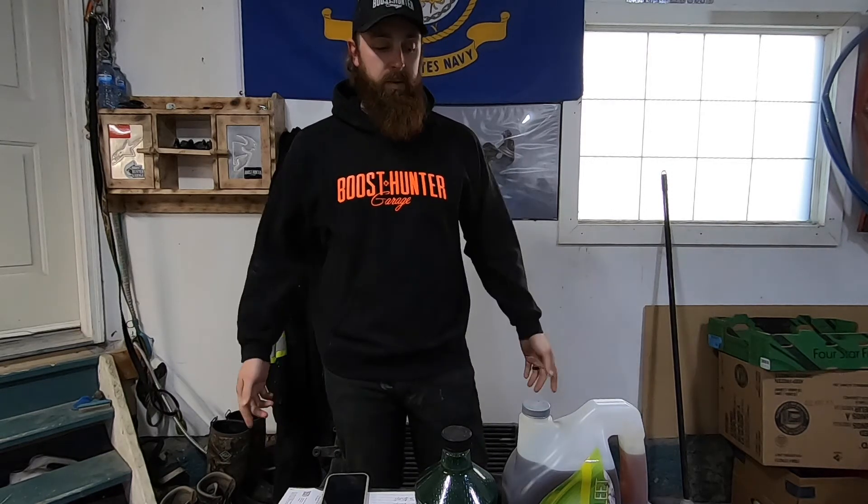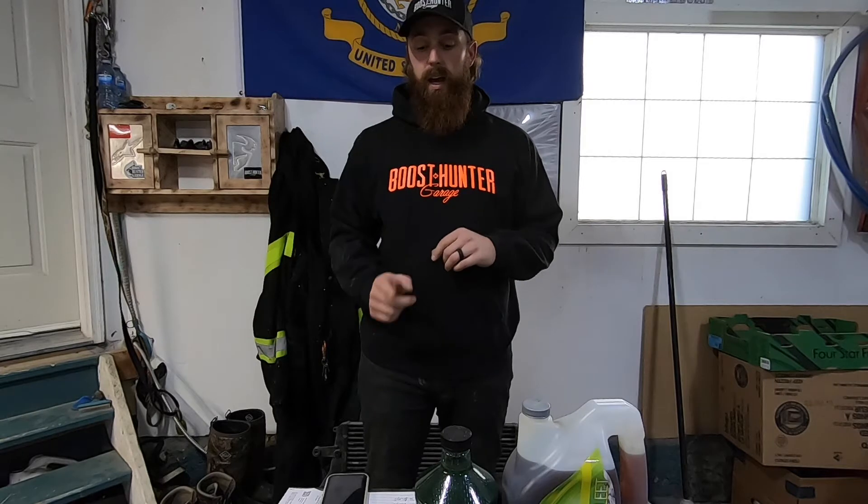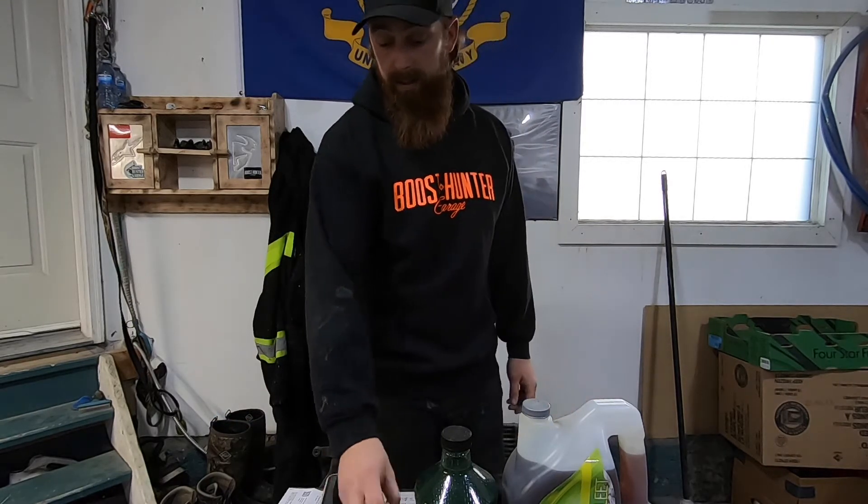Hey guys, welcome back to Boost Hunter Garage. Today we're gonna be talking about oil - as you can see it on the table here. We're gonna be doing an oil change, which I'm not gonna show a ton of, since if you're watching this you probably know how to change the oil on your truck. We're just gonna talk a little bit about oil.